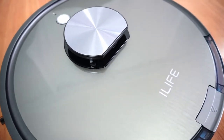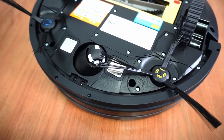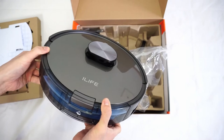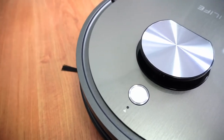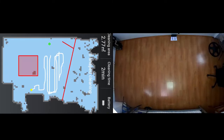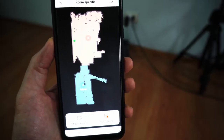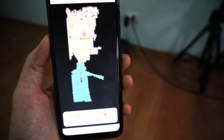The A10 retains the round frame and dual side brush system as older A-series robots like the A4S. It has a glossy gray finish with black accents. One difference is the laser sensor on top. This model is iLife's first robot vacuum with LiDAR, which unlocks several key features such as invisible wall and no-go zones. It's also their first robot vacuum with selective room cleaning, adding a layer of control and convenience you don't see in other iLife products.